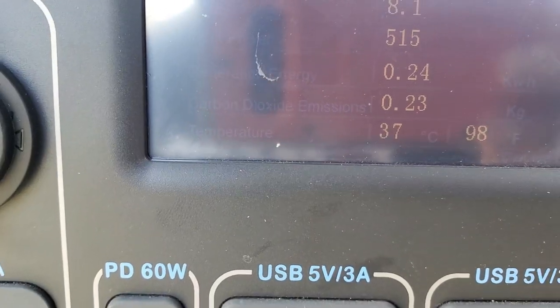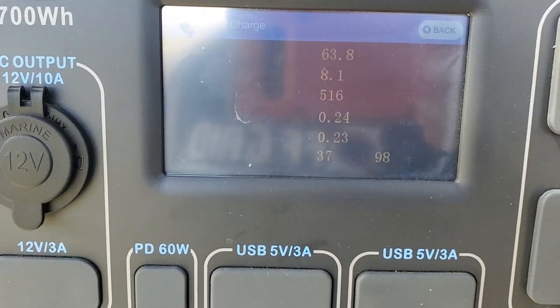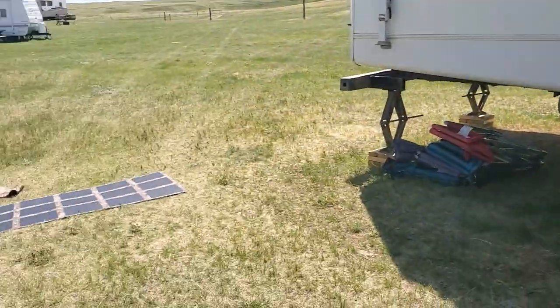We just had just under 520 watts going in, just over eight amps, and between 63 to 67 volts going in. So actually really good readings.